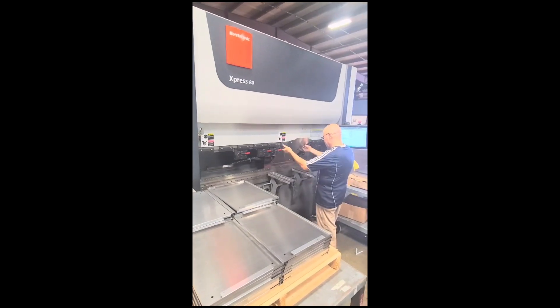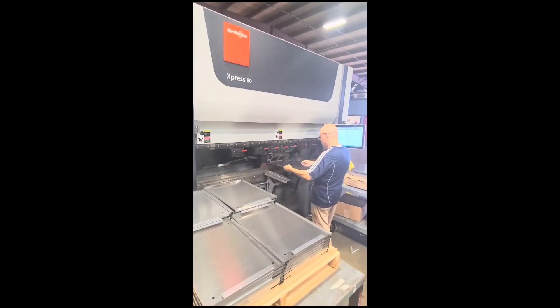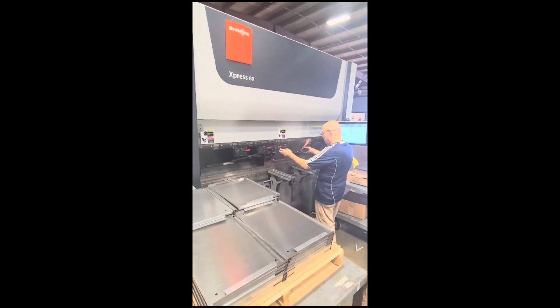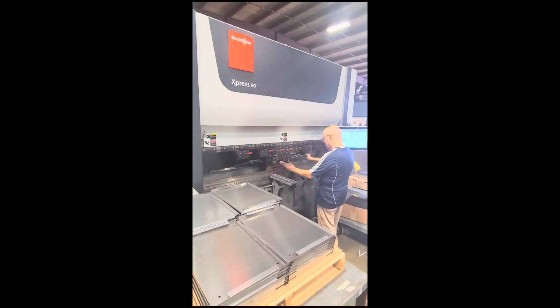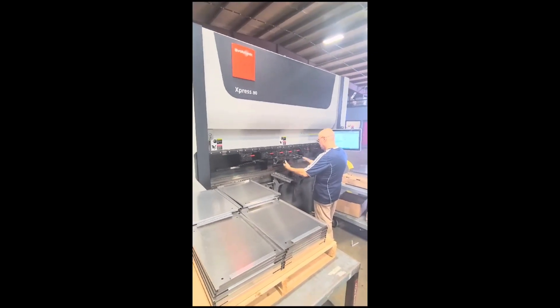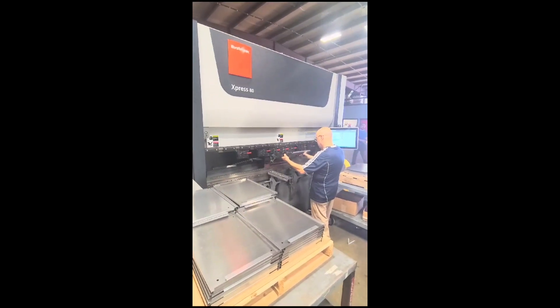Do you have all the clamps with the red handles? Do you have enough to go up all the things? Yeah, that might be all of them. Generally we'll come up with all of them — sometimes they get put off to the side somewhere. There's two right there.